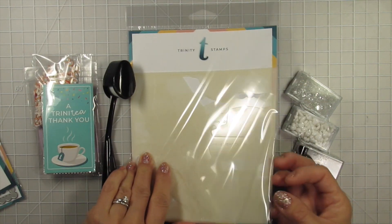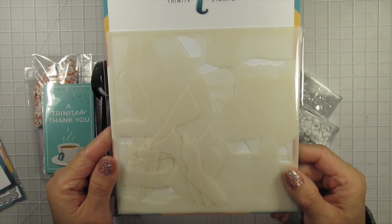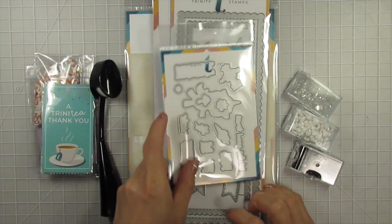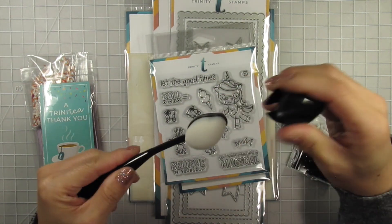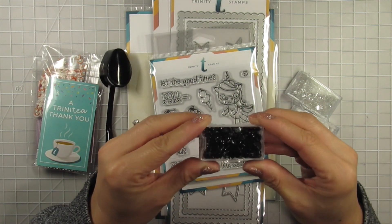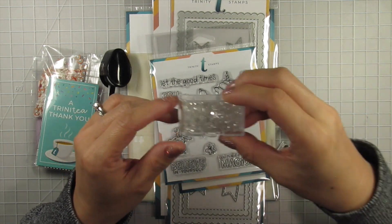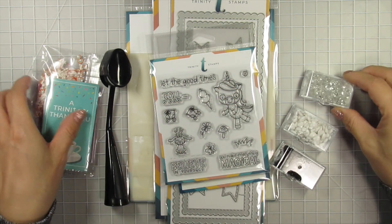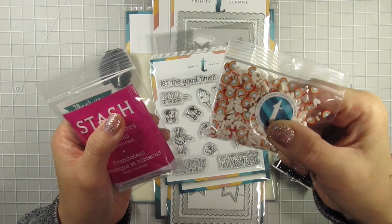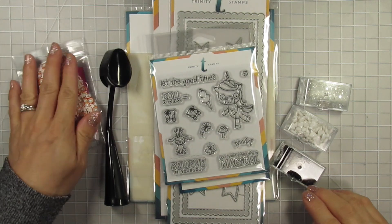And the Layered Mountainside Stencil set, which covers pretty much everything you want in a background, including clouds, trees, mountains, rocky cliffs, and stones. We also received some beautiful accessories and embellishments, including a white bristle blending brush that comes with a cap and is self-standing. Heart Jelly Drops in a Licorice Mix, Tic Tac Mix, and Clear Crystal Rhinestones. Also included is a cute little snack pack of tea and a wafer cookie, as well as the most adorable sequin mix of rainbows and white hearts.